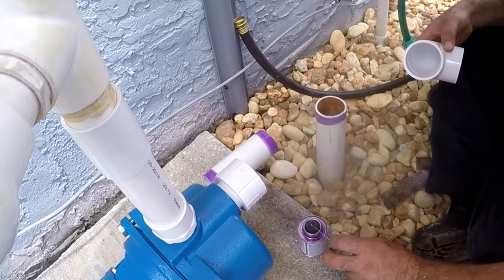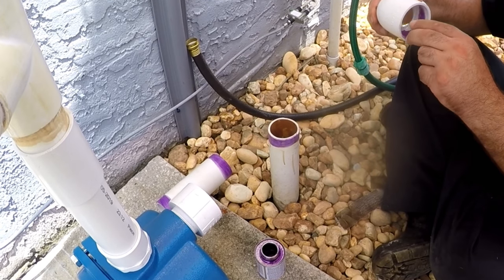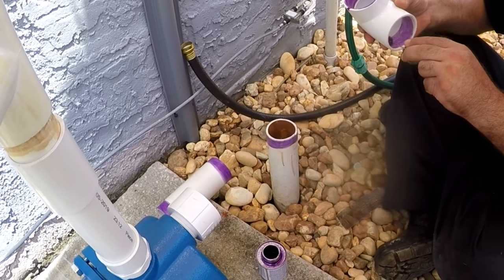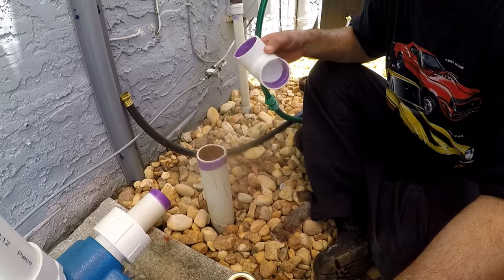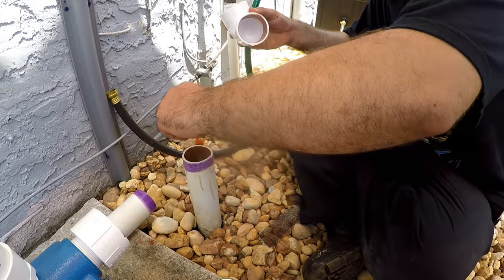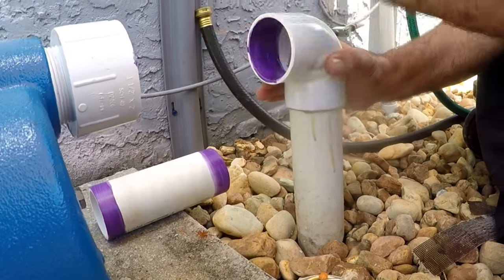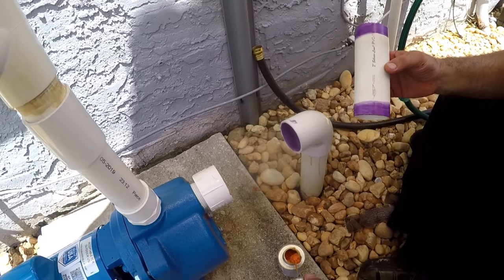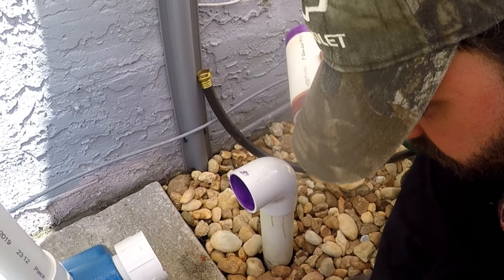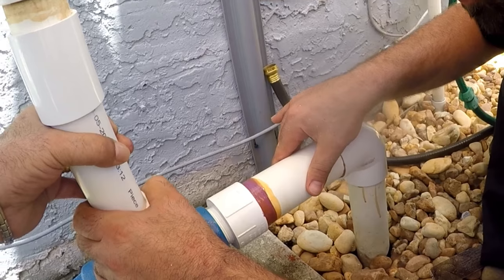We disassemble it and start putting primer in every area that's going to be cemented. This primer is very important, and it's a good idea to let it dry before applying cement — which only takes about a minute. Then we start putting the glue on, and this has to be quick because you don't want it drying. We're gluing the elbow first — it's coming from the inlet. We put it in and line it up as much as possible, then put glue onto the extension and the other side of the elbow fitting. Stick them in right away and apply some pressure.